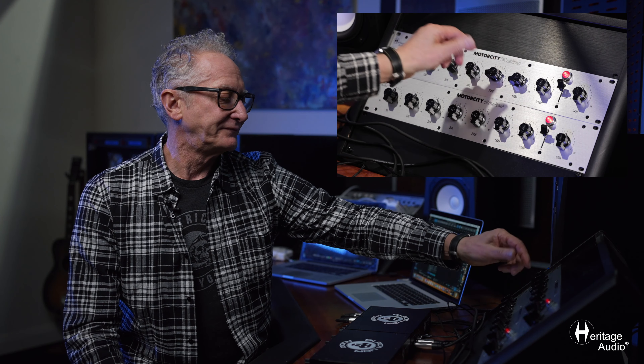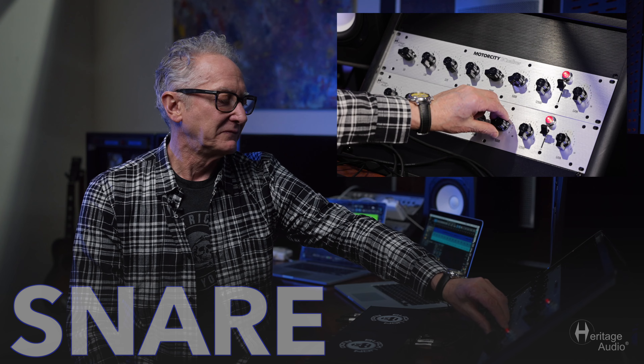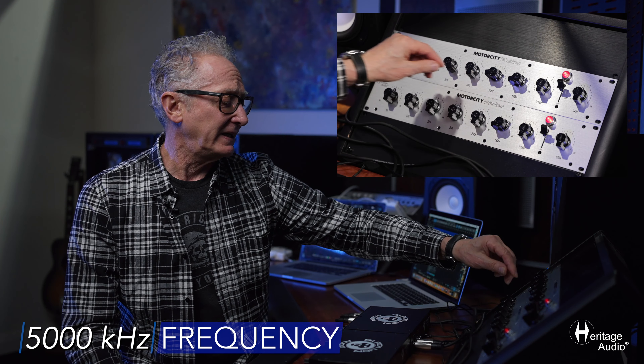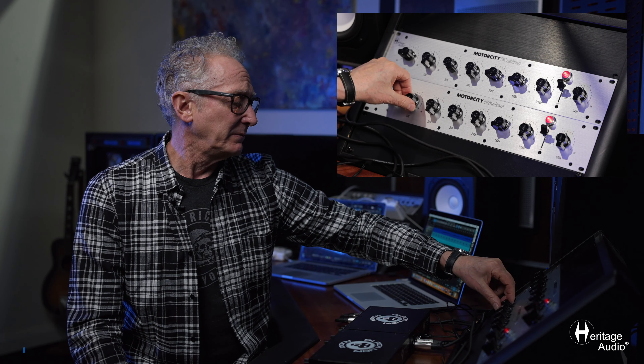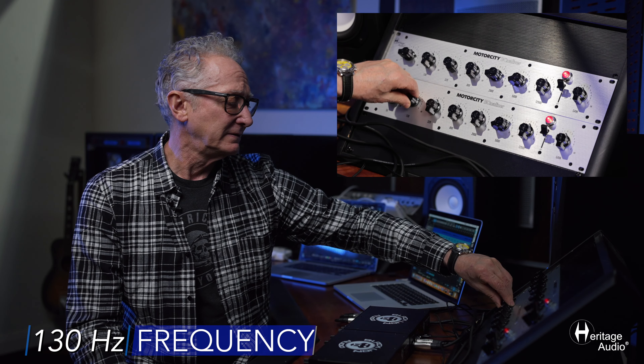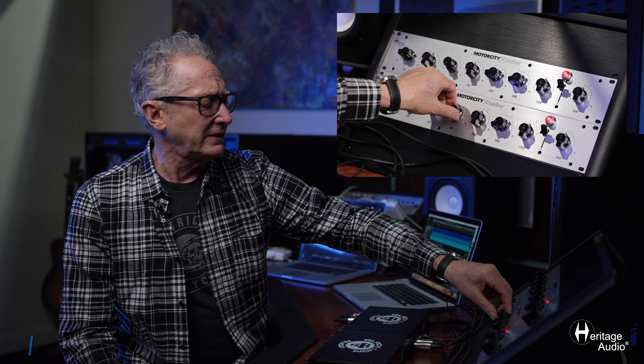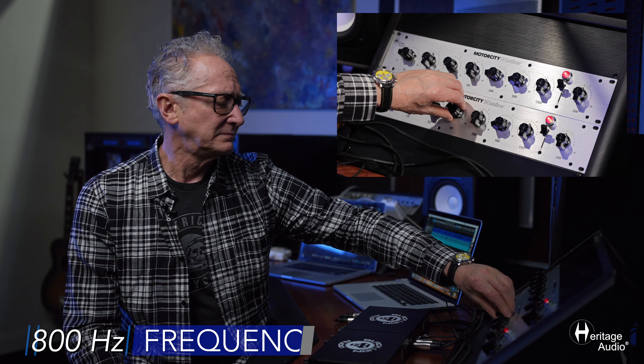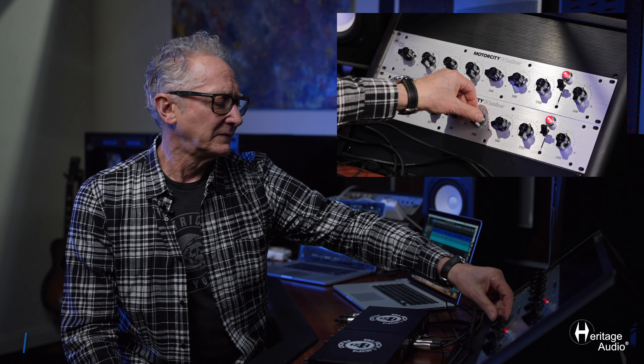Now the snare — adding a little 5kHz to it, maybe a little 130Hz. Maybe you'll get a knock from 800Hz, and a little 2kHz.